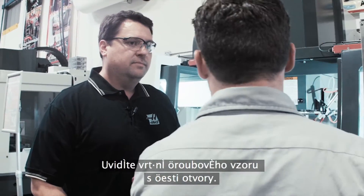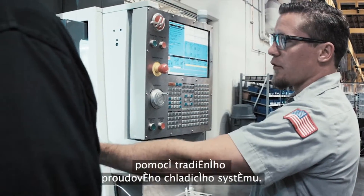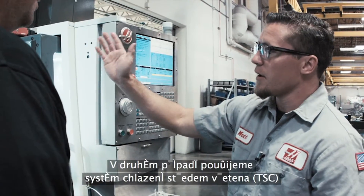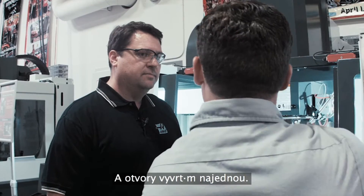You're going to see a six-hole bolt pattern. The first set, we're going to be using high-speed steel, peck drilling, using traditional flood coolant. The second set, we're going to be using through spindle coolant with a carbide drill, and I'm just drilling in one shot.